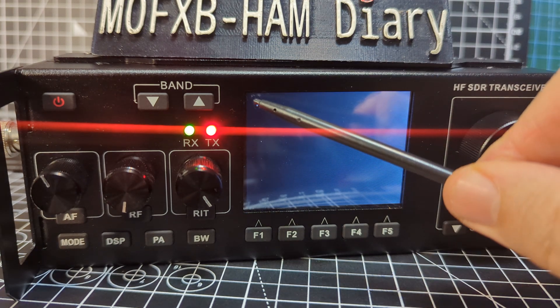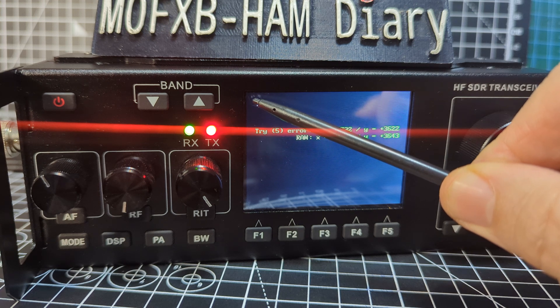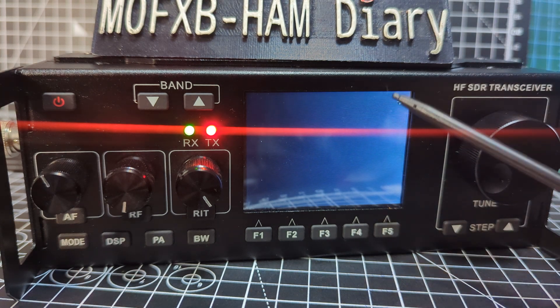We just keep tapping the crosses until it gives us another cross. We'll get there in the end, then this one.